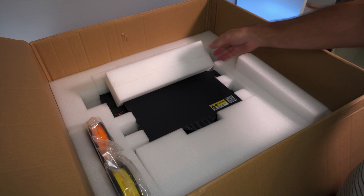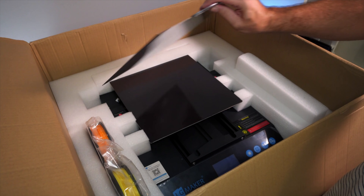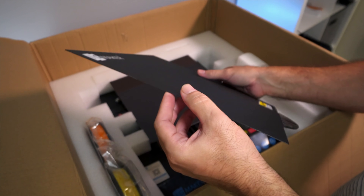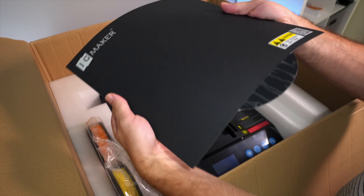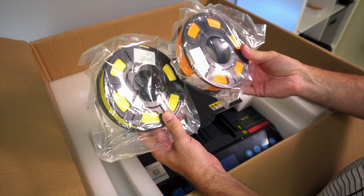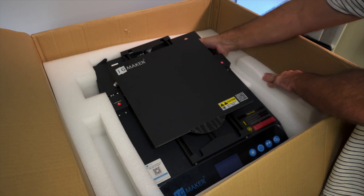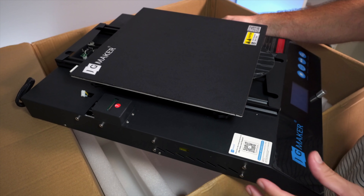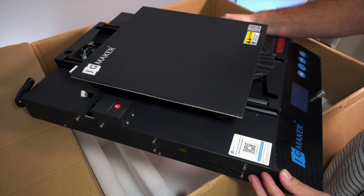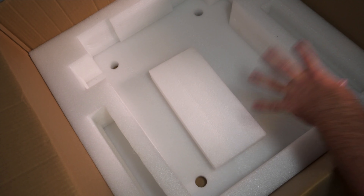I'm very impressed with the packaging. Below the foam we have our base. We do have a removable build surface - not just any kind, it's a sheet metal, one of those really thin pieces of metal with some kind of textured surface on top, and it does flex really nicely. It also looks like we get two rolls of filament, a yellow and an orange PLA. This thing is definitely very large - it really all feels industrial.